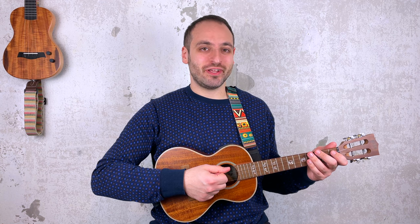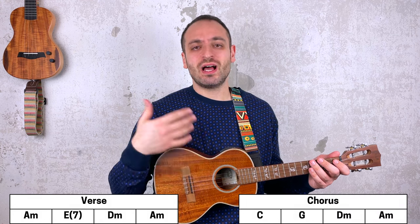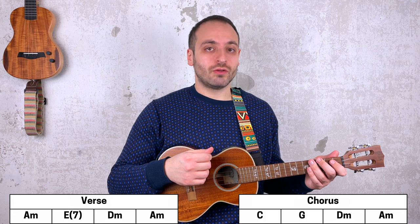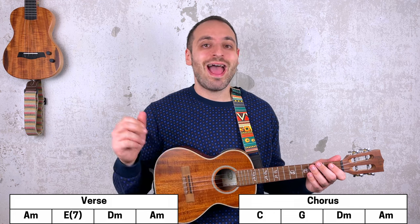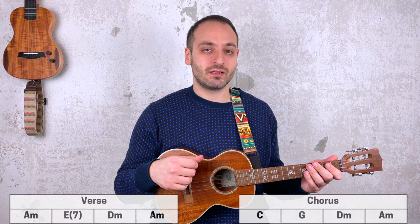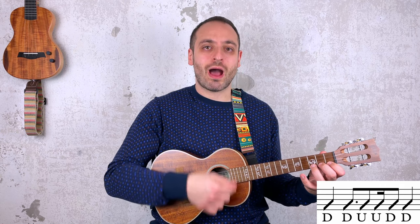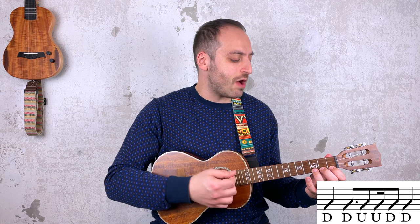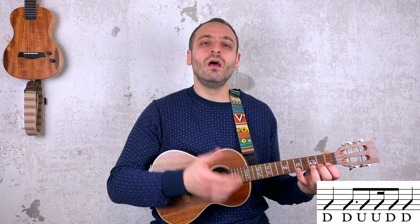Now let me tell you the chords you need to play this song. These are the chords for the verse — very simple stuff. And these are the ones for the chorus, again very simple. I suggest you work out your own strumming patterns: one for the verse and one for the chorus. In the description you can find a tutorial on how to find your own strumming patterns. However, if you are in a hurry, this strumming pattern — down, down, up, up, down, down, down — can work for both the verse and the chorus.